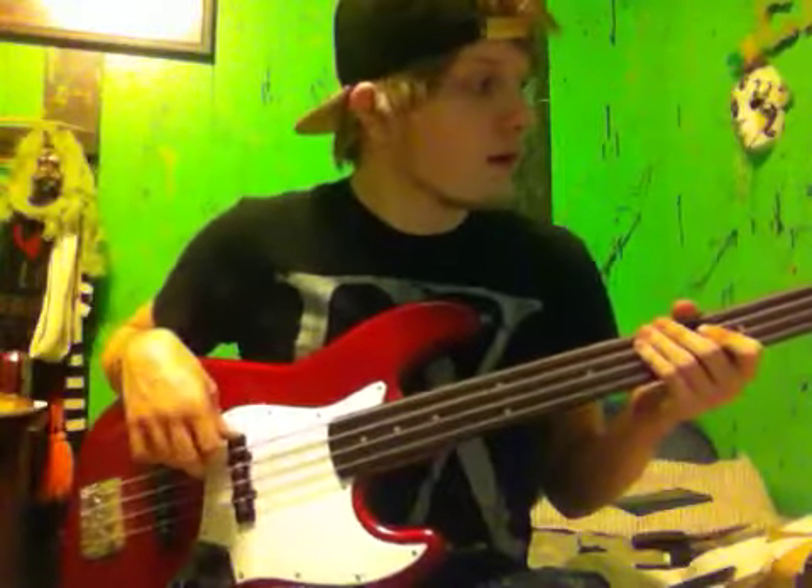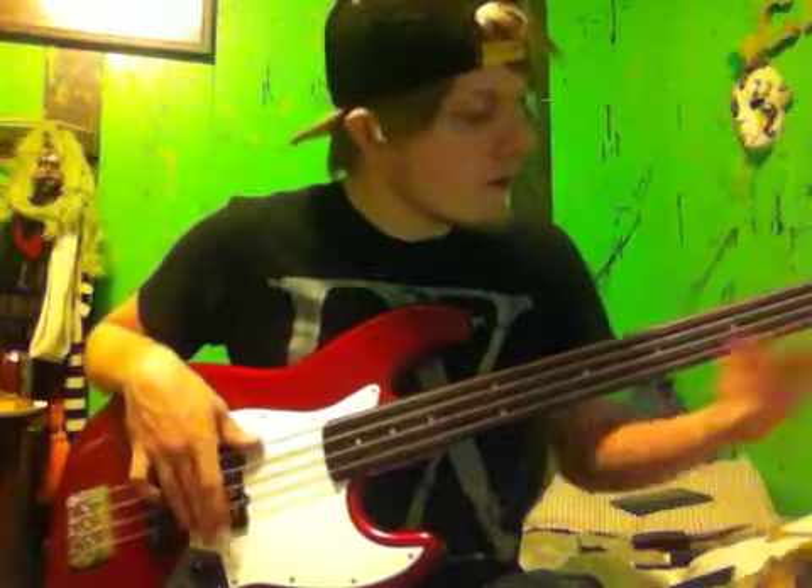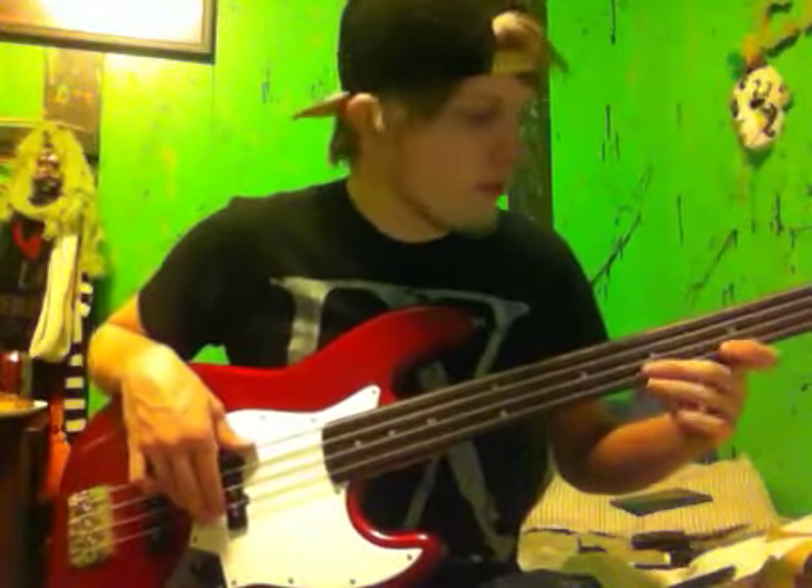I like it — it sounds pretty good. It wasn't too much work either. I'll have to tweak my EQ and all to make it sound better for this, because this is set up for my 5-string. Not too bad, since I've never done anything like this before.